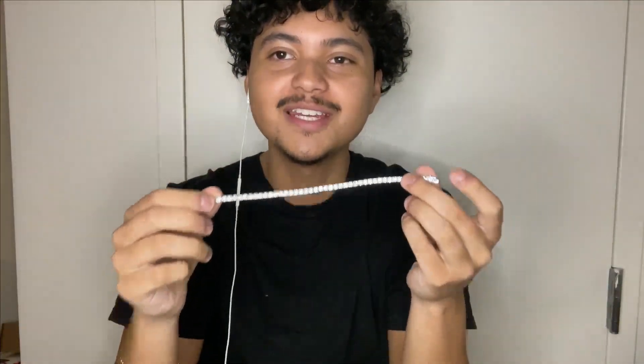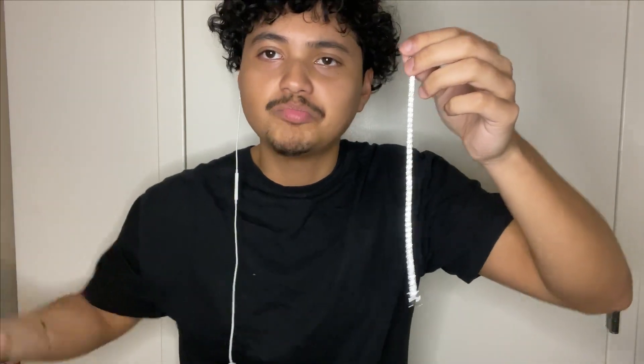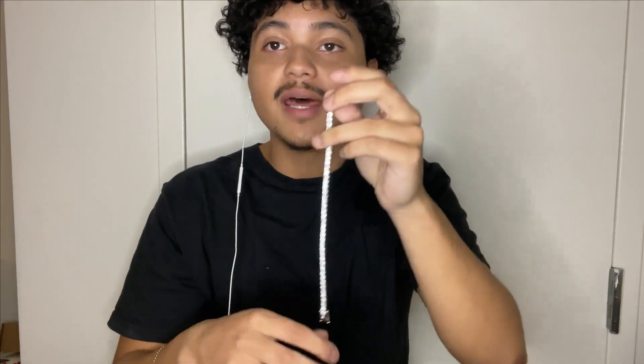That'll be it for today's video. I hope y'all enjoyed the four millimeter moissanite tennis bracelet review. I wanted to make more content on my shop recently and will be posting more. Please check out the website and let me know what you think. If you're interested, DM me on Instagram or just place your order and I promise I'll get working on it right away. Remember to like, subscribe, and comment any video ideas you may have. Catch you on the next video — peace!